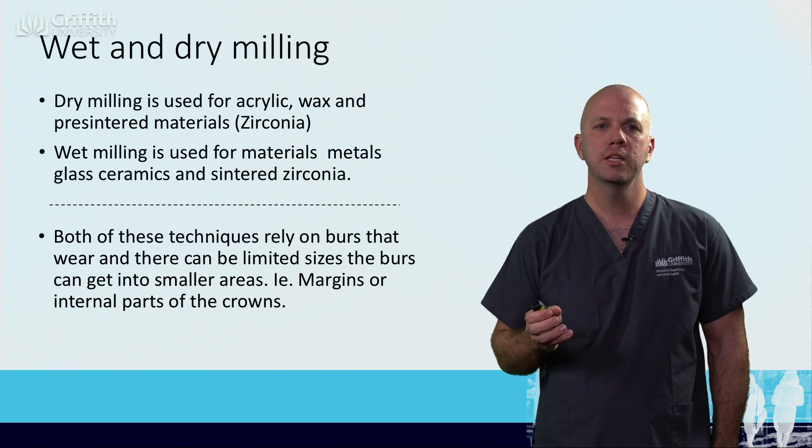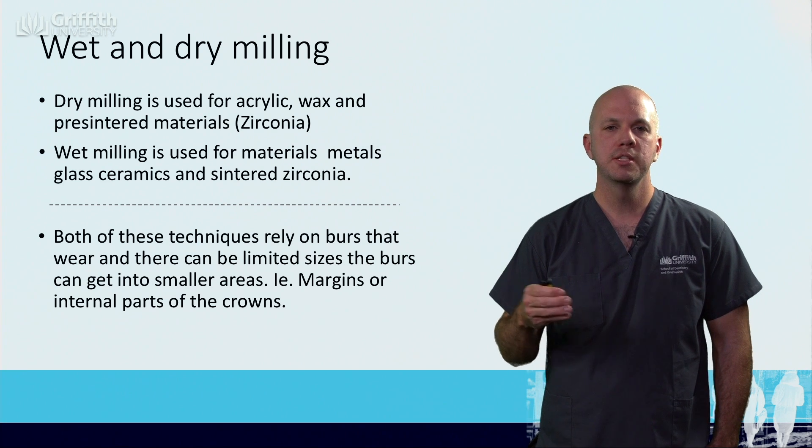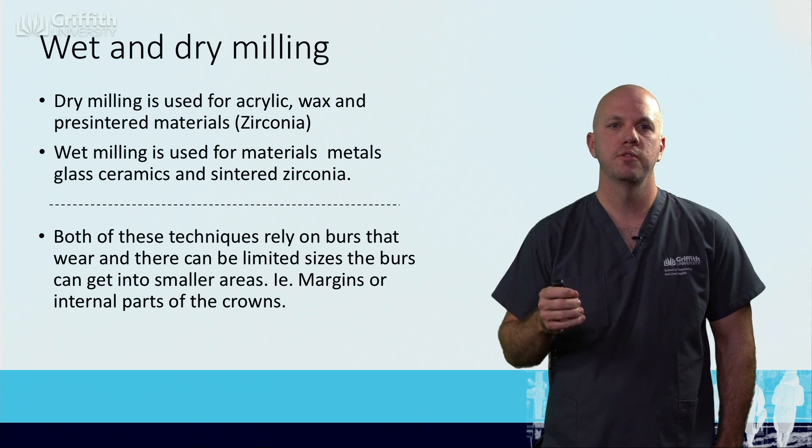A general rule is that in a wet mill, we'll be milling the final product. And in the dry mill, we'll be milling a product that we're then going to cast or in some way manipulate to turn into the final product.